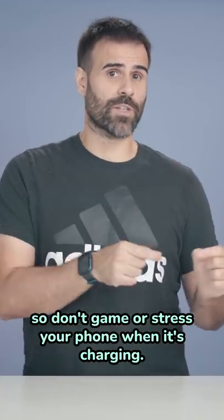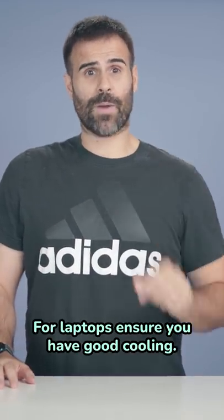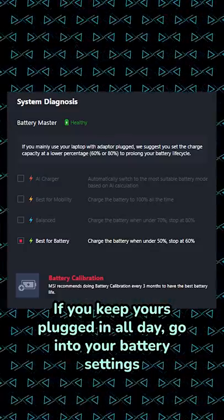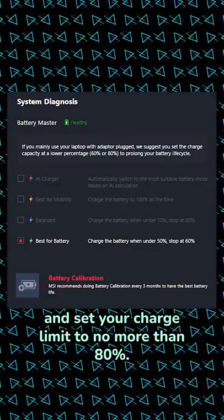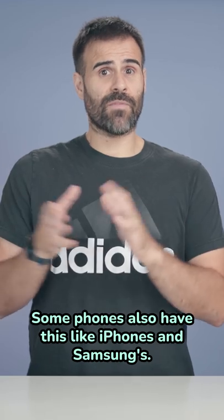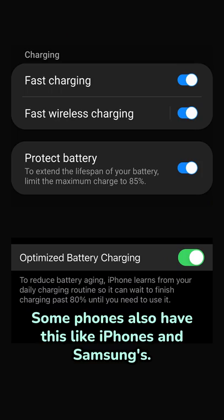so don't game or stress your phone when it's charging. For laptops, ensure you have good cooling. If you keep yours plugged in all day, go into your battery settings and set your charge limit to no more than 80%. Lenovo, Dell, MSI, HP all have this feature. Some phones also have this, like iPhones and Samsungs.